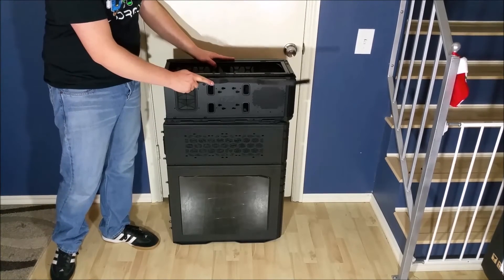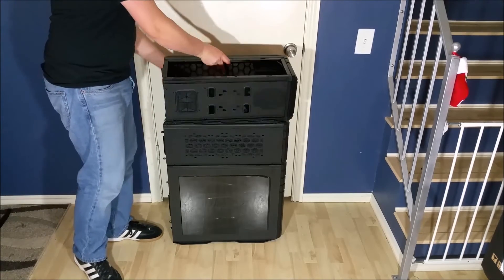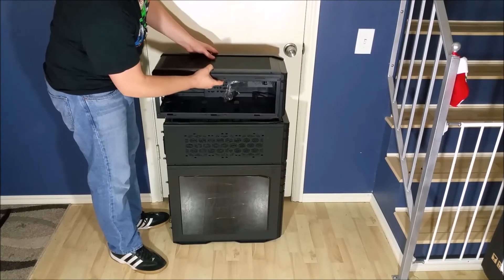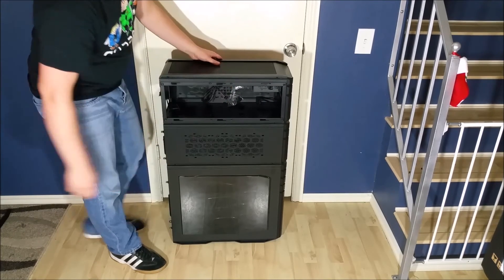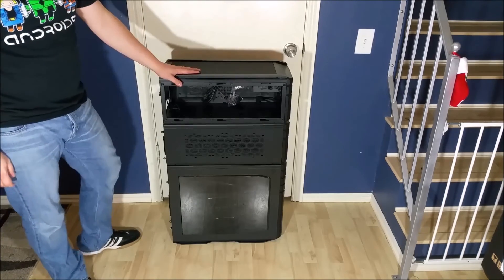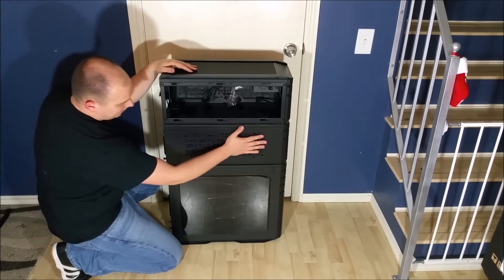There are four screws, and you can put this on the top or the bottom — really any configuration that you want. It's a great idea for liquid cooling. You have a mini ITX case with heat dissipation in the middle and then a full ATX bottom case as well.